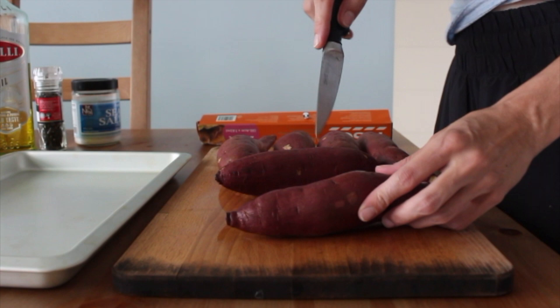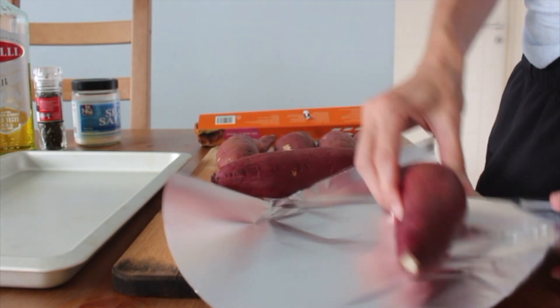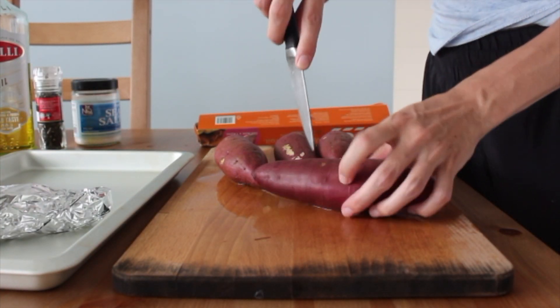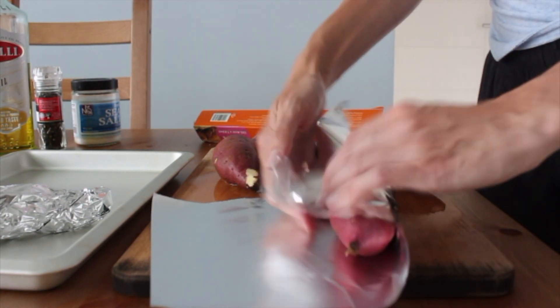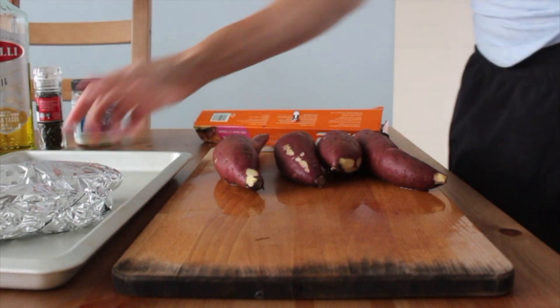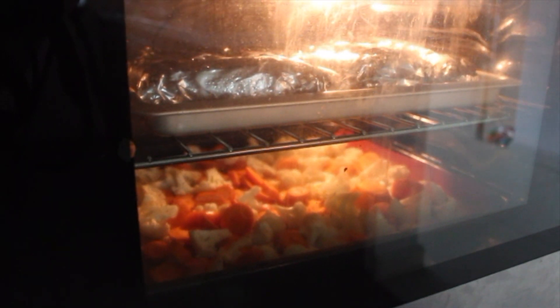In addition to the roasted veggies, I also prepped some baked potatoes. I used Japanese sweet potatoes this week. I find the variety I get here in Malaysia really starchy and dense, so normally I wouldn't wrap my potatoes in foil, but these just need some extra steam and heat to cook them all the way through. So I poke holes in them, wrap them in foil, and put them in the oven with the veggies.